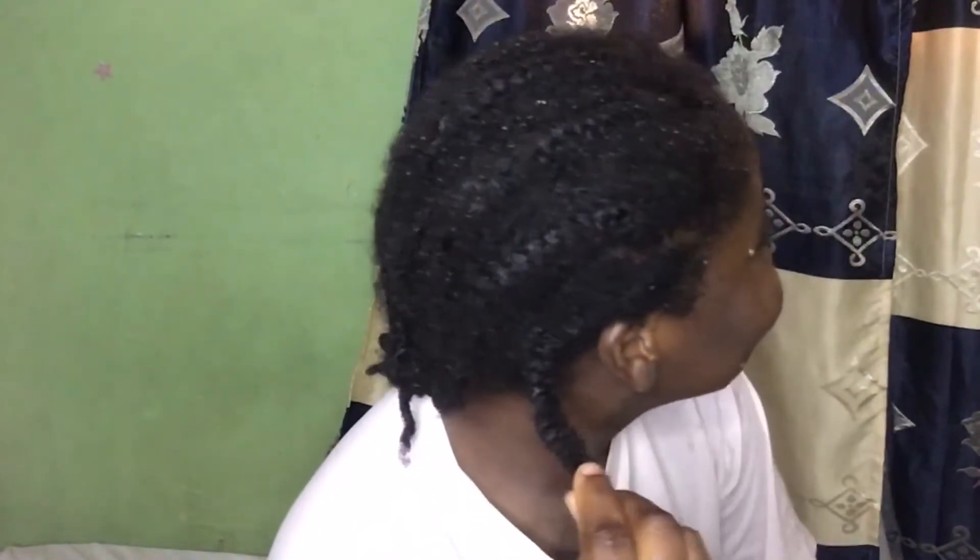Oh my god, guys, you can see how crusty it is looking! Jeez, oh my god. I'm so excited to actually take down my hair and see the length of it.